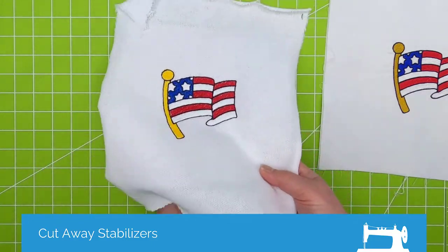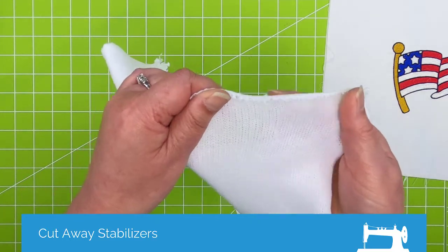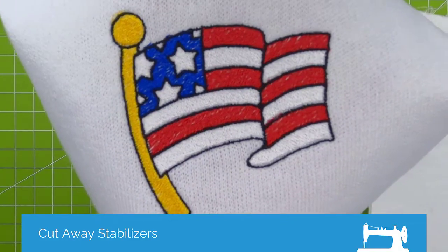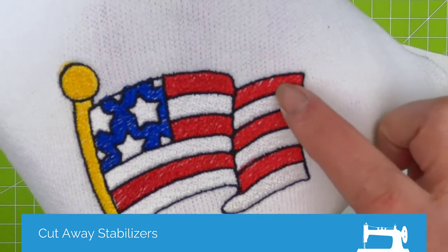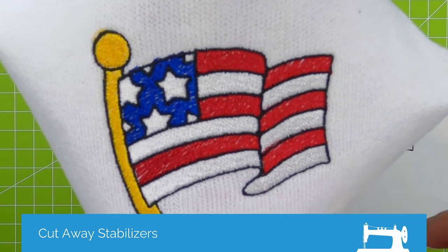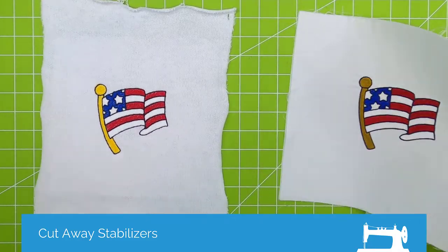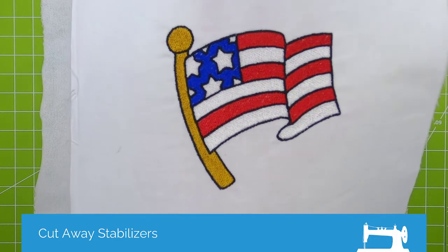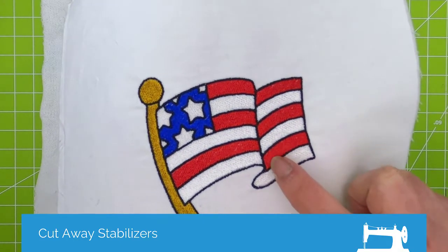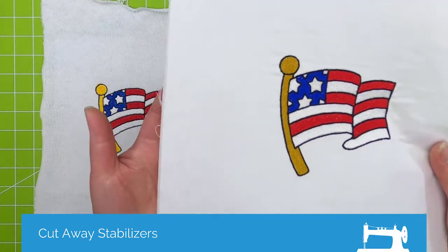This is the more common use of a cutaway. This is a sweater knit that is really pretty stretchy, so this is the obvious candidate for a cutaway stabilizer. You can actually see some of the white showing through on the red. When I stitched this, I didn't use a topper, so the thread is kind of falling into the knit. But on this woven — same exact design, same thread, same everything, stitched one after the other — you're not seeing near as much show-through, mainly because the base fabric itself was much more stable to begin with.